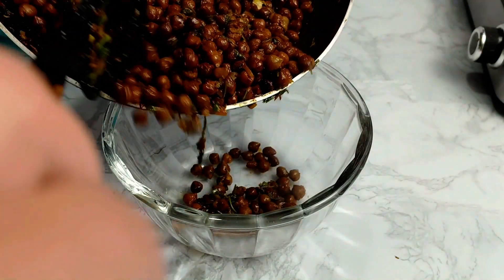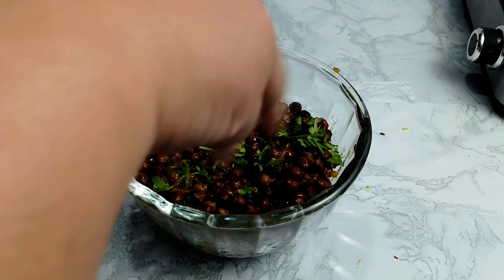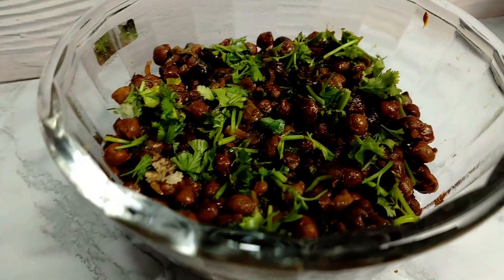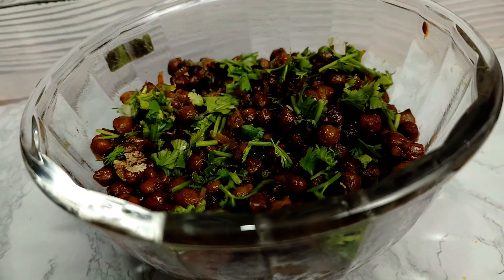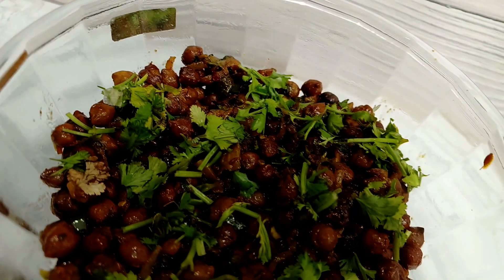It is very delicious. You can also serve it with imli, dahi, chai, or juices and enjoy it. There are also many health benefits, so do try it in Ramazan. Let me know how you like my mother's recipe.